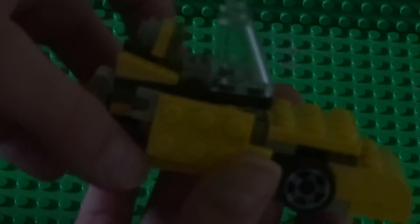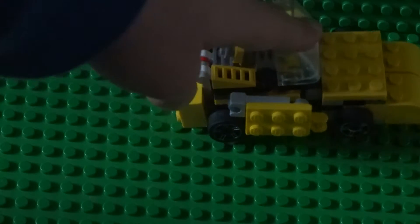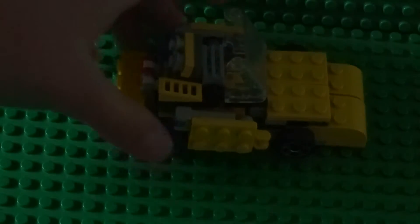Two things I don't really like about this. It looks a bit weird. One thing: it doesn't have a roof — it just looks weird with the roof. And you can see only the back wheels move, because the front wheels get blocked by the transformation.